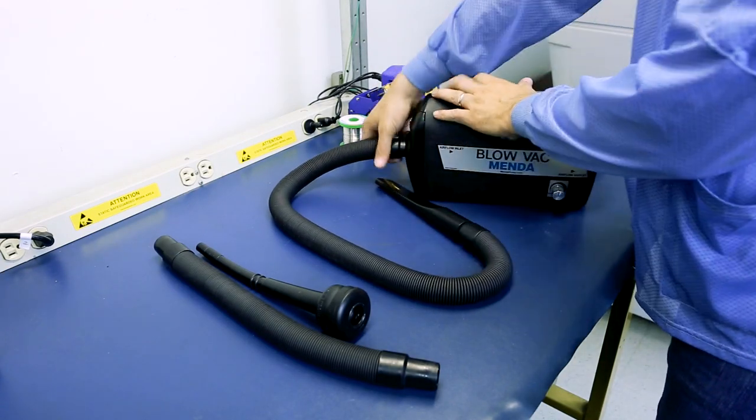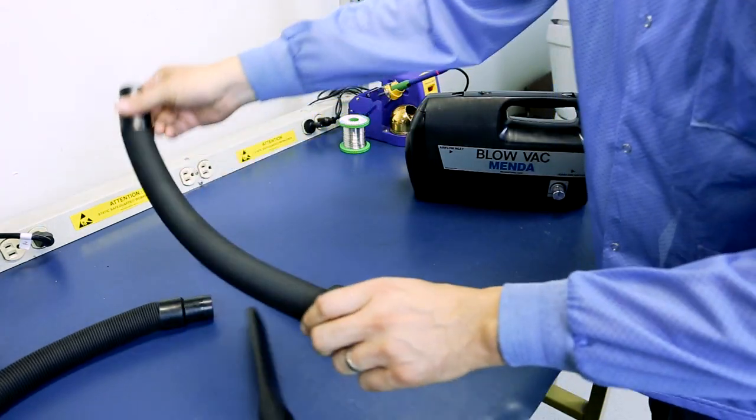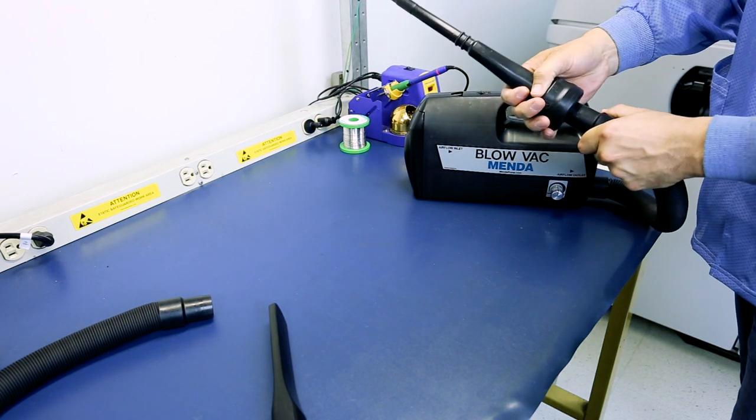The Blow Vac has adjustable airflow and can be converted in seconds into a powerful blower for dust removal in areas otherwise not accessible. You simply need to attach the optional two-part blower assembly attachment.